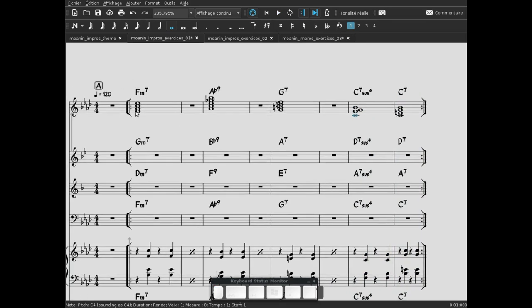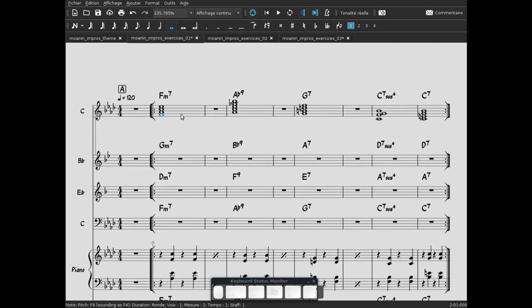On peut écouter l'ensemble. Ces accords sont tous dans leur position fondamentale et nous permettent de déduire quelles sont, pour notre improvisation, les notes fortes, les notes importantes à mettre en valeur. C'est le travail des accords.